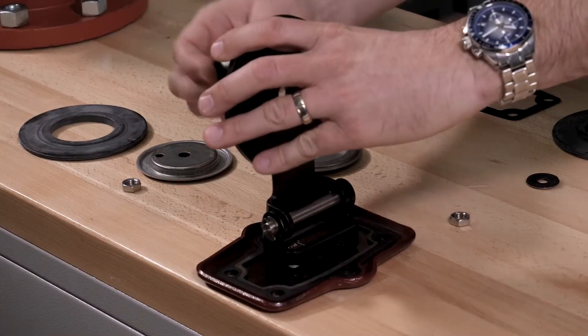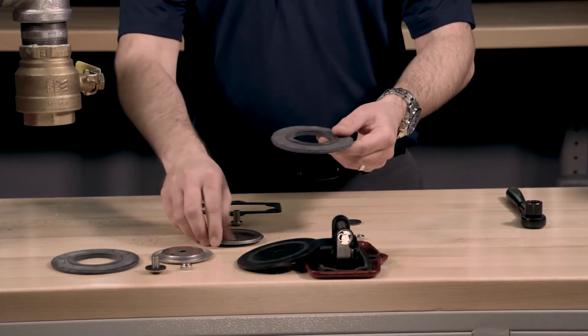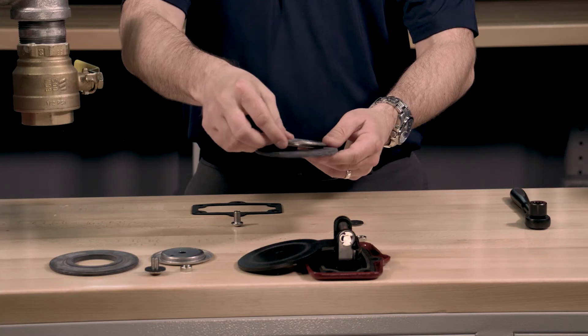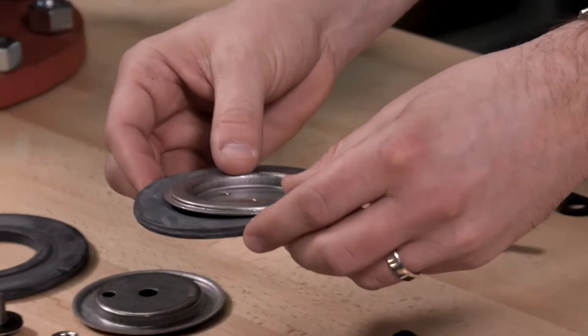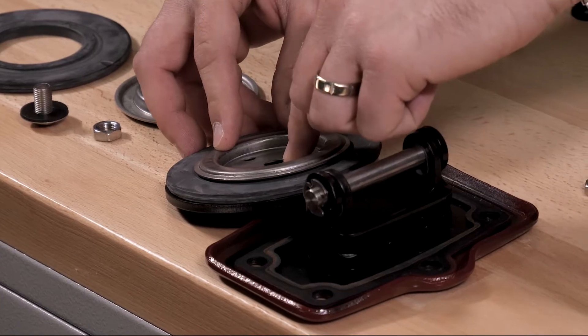We can now install the new clapper rubber onto the rubber retainer, making sure that the raised edge of the clapper rubber is installed into the rubber retainer. We can now install the clapper rubber and rubber retainer onto the clapper assembly, lining up the holes of the clapper rubber and the rubber retainer with the clapper assembly.